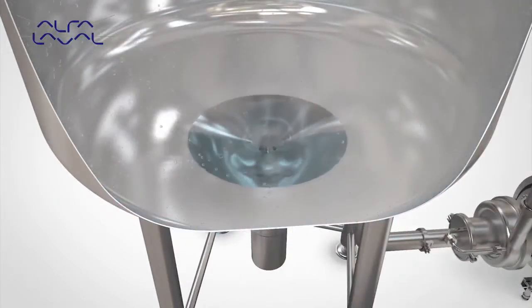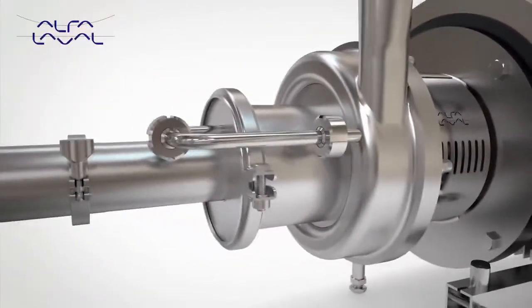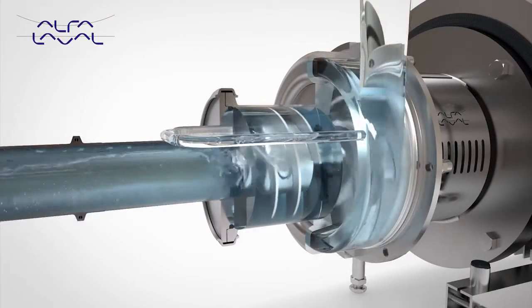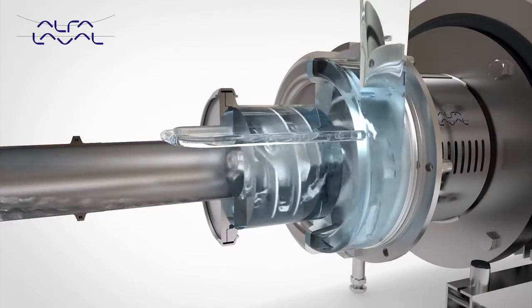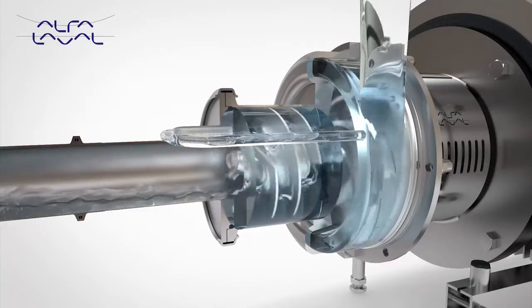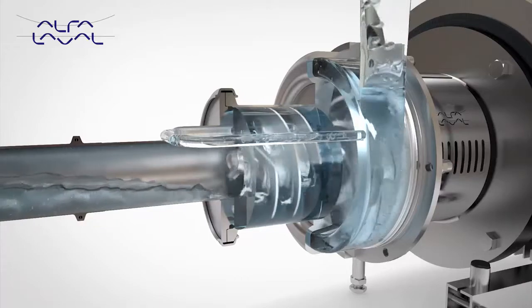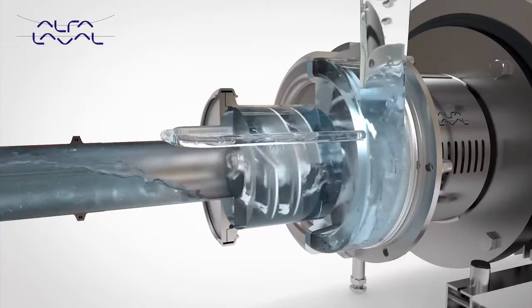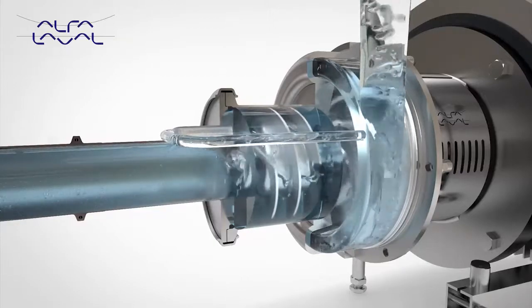Rotation of the air screw causes the formation of a continuous liquid ring within the canister. Due to the eccentric position of the canister relative to the air screw, an air chamber is formed, which separates into air pockets between the air screw vanes. The continuous rotation of the air screw forces the air pockets through the canister into the suction stage of the impeller, and is pumped out via the discharge.